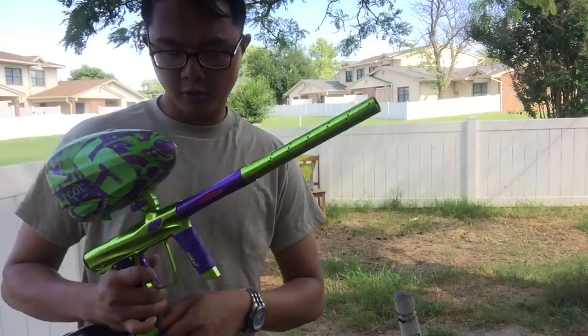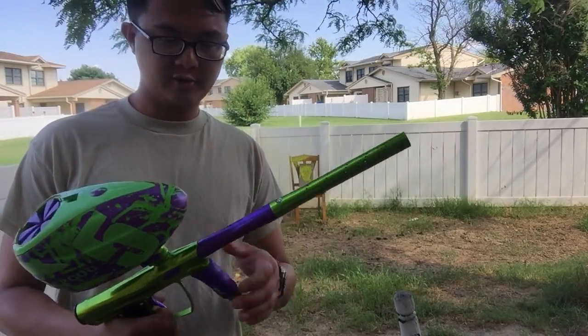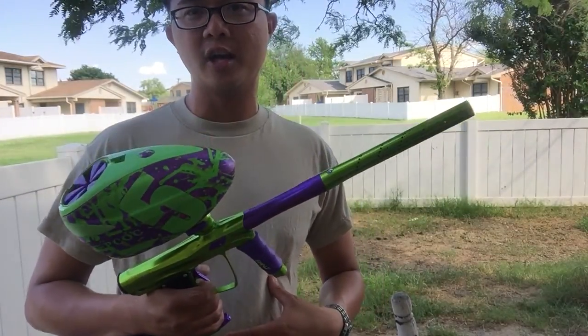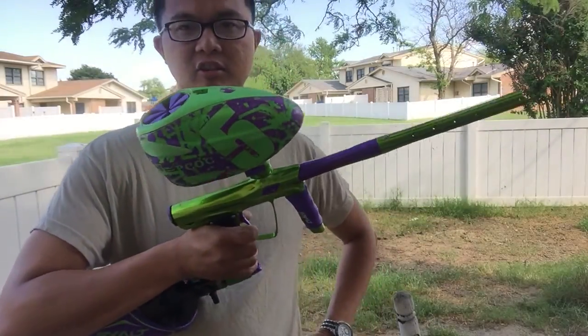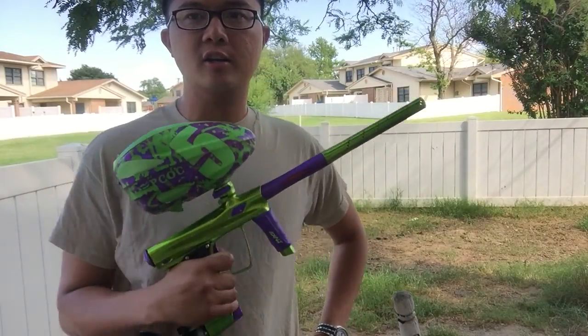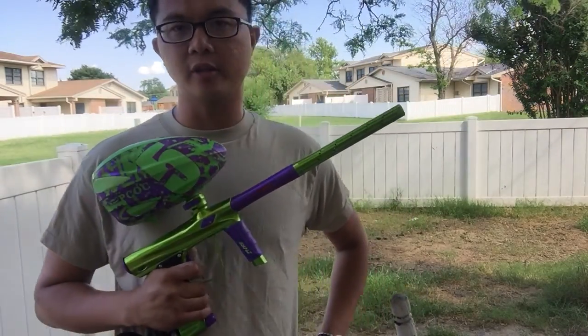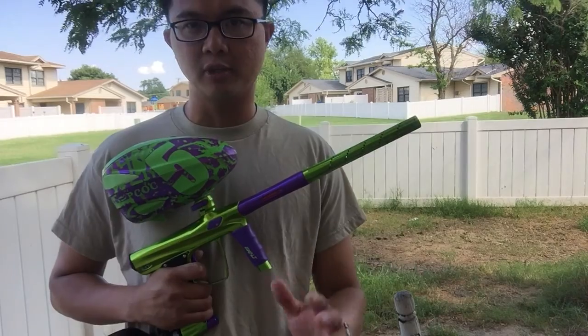My own personal opinion of the gun: is it worth $800? Yes, it is worth $800. Being a Lux fanboy, it's really great compared to a Lux. It has a little bit of kick compared to my Luxes, but again this is all stock, right out of the box. I probably won't mess with it because I only shoot stock anyway. I don't like to tweak, because all that does is cause problems — again, my personal opinion.